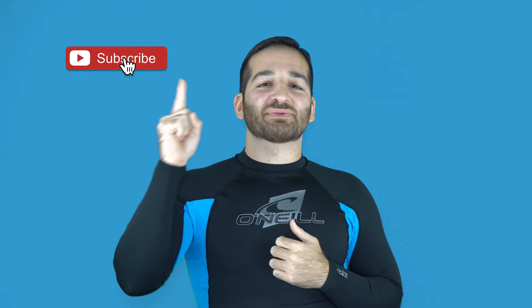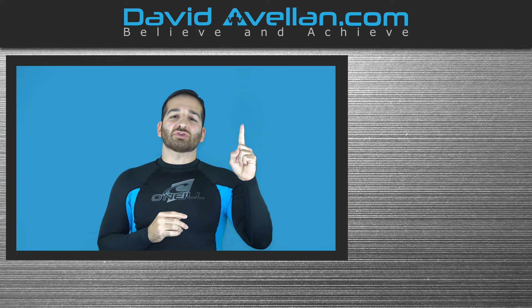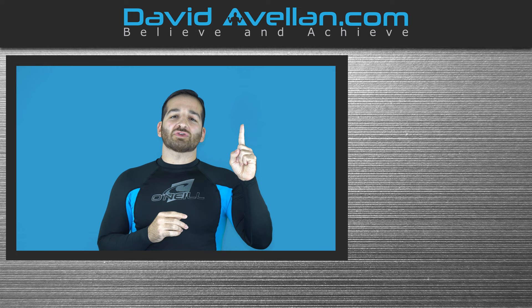Thanks for tuning in. If you enjoyed the video, make sure you like, subscribe, and hit that notification bell so you'll be alerted when the next video drops. If you want more videos like this on a daily basis, visit my membership site at ffacoach.com — we have online video curriculums and daily videos. You can get bonus courses like the kimura trap system for free when you enroll today, so go ahead and support the channel and visit today.